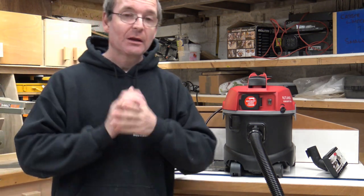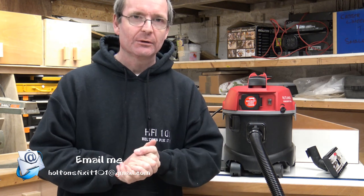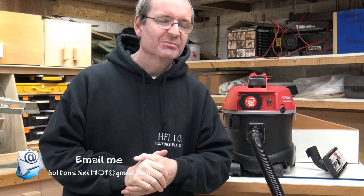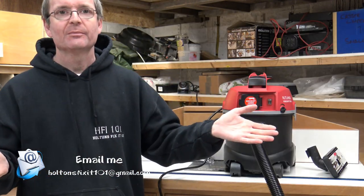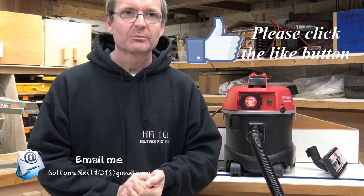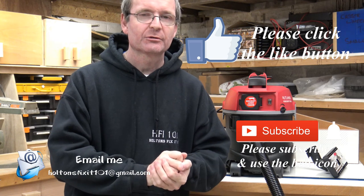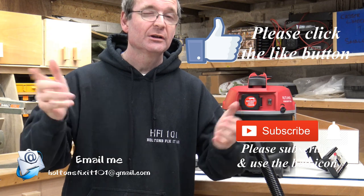If anyone wants to contact me, use the comments down below. I also have a website and email address, plus the usual Facebook and Instagram. Please click like on the like button below, subscribe to the channel if you'd like, and I'll see you next time. Bye bye!